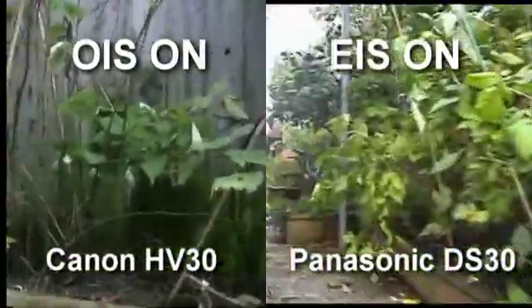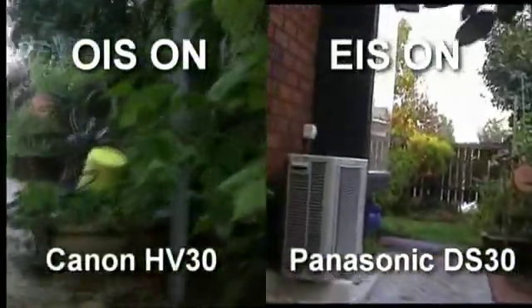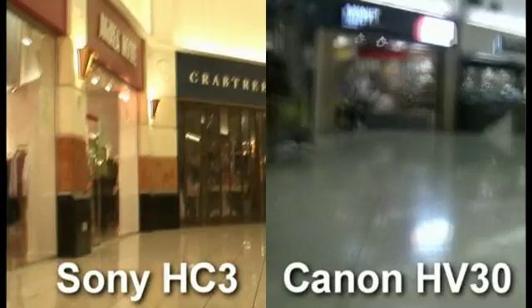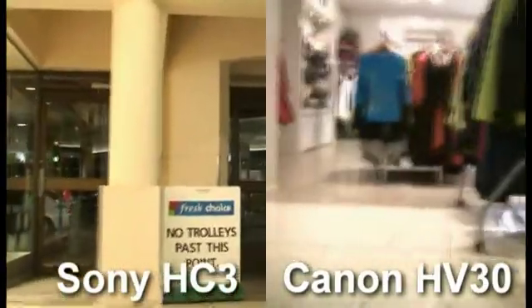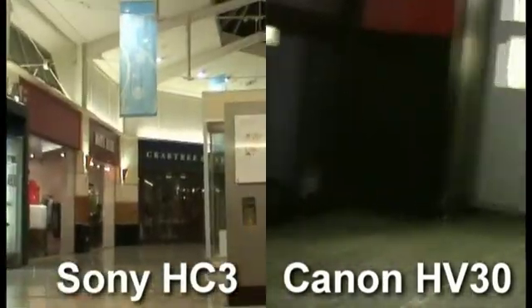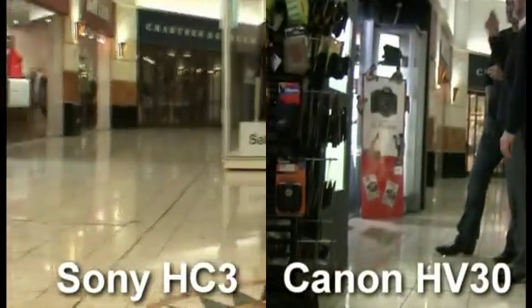If you look over on the left-hand side you can see it's a world of difference to the HV30. Now, this is the Sony HC3 versus the Canon HV30 in a slightly different environment. You can see that the HC3 handles vibrations much much better — the image isn't jumping up and down or wobbling from side to side. Compare that to the HV30 and it's a whole different ballgame. The HC3 is also a mini DV camera of a similar age, so obviously it's just the HV30 which is having these incredibly bad problems.